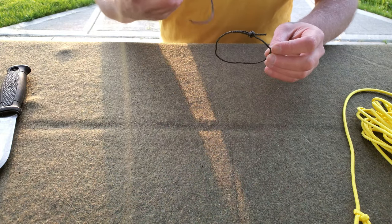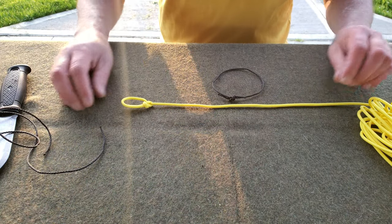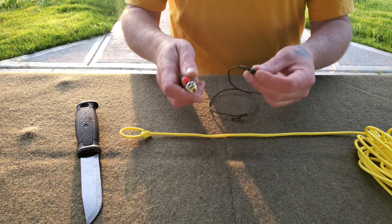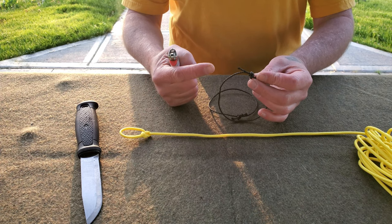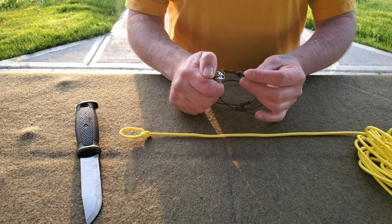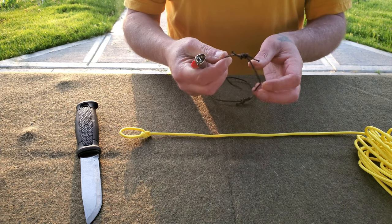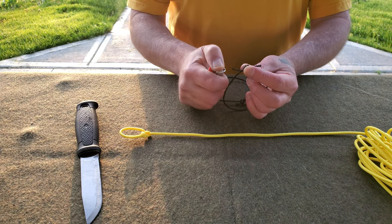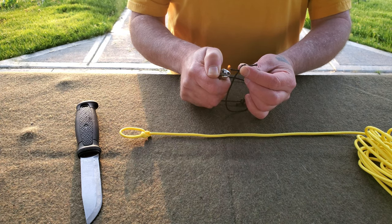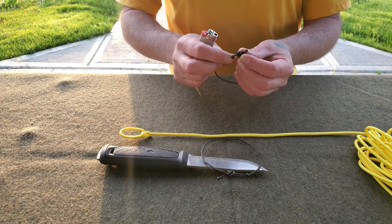I'm going to do that with these and then attach them to our ridge line. First, we're going to melt the ends so it doesn't fray. Bank line is pretty tough but it will fray and we don't want that — we want this to last. The lighter is a little cold this morning, beautiful Ohio morning.